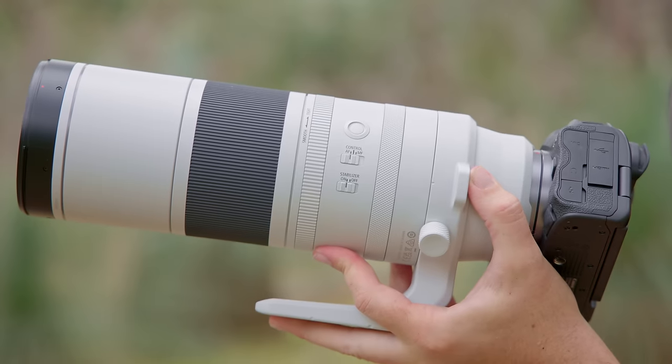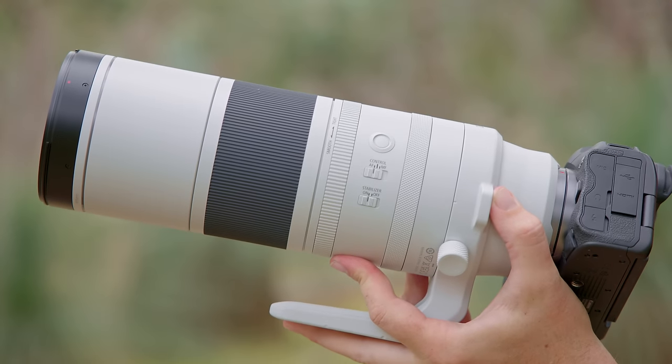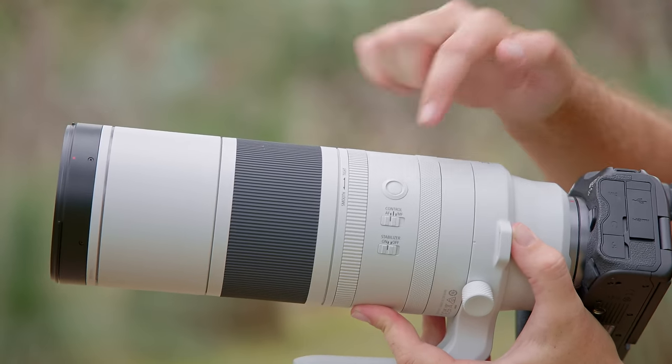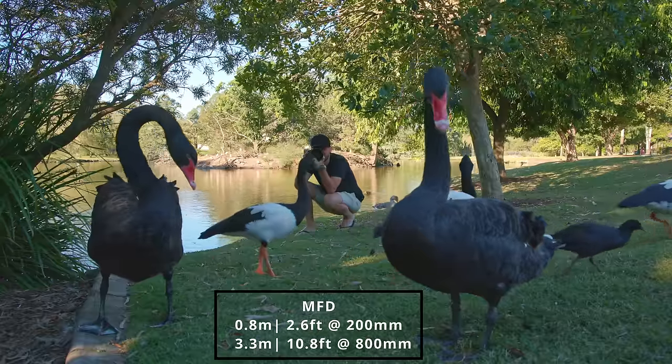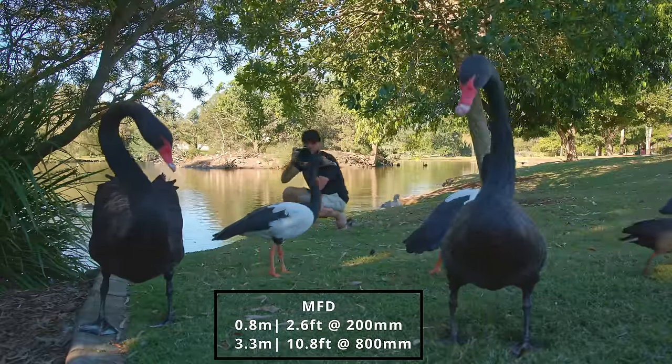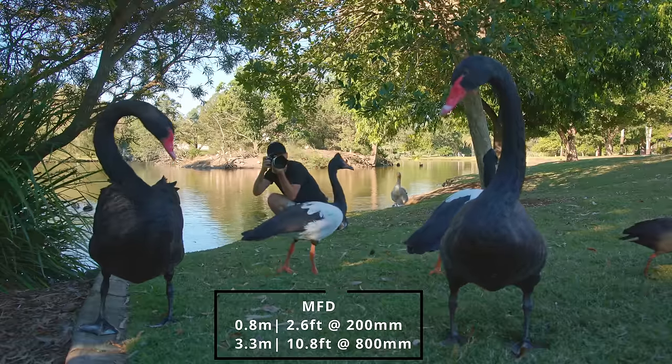Besides a manual focus ring the lens also comes with the loosen and tighten ring that you're used to seeing from the 100-500mm lens. We can also find some customizable lens function buttons on the lens. The minimum focusing distance goes from 0.8 meters or 2.6 feet at the 200mm mark to 3.3 meters or 10.8 feet at the 800mm mark. Now 3.3 meters isn't amazing but if you compare to some other lenses it's also not that bad, and I definitely didn't have any issues in the field.